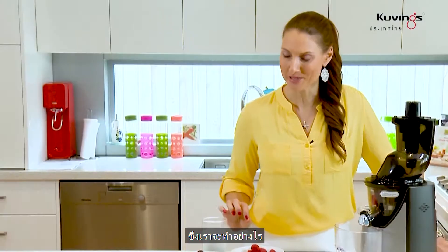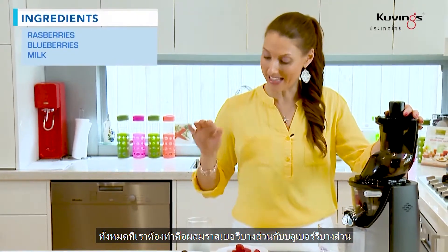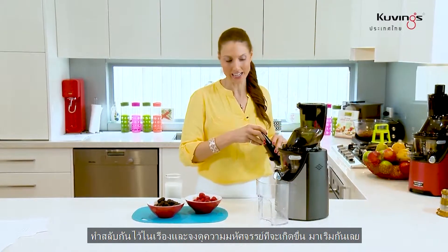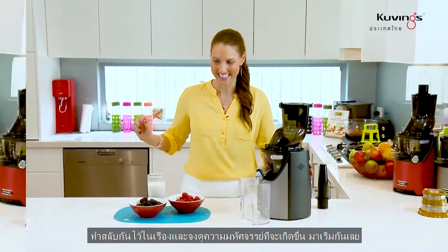So how do we do it? Well, all we do is mix in some raspberries, some blueberries, and the almond milk which I made earlier with the juicer strainer. Alternate them in the machine and watch the magic happen. Let's get started.